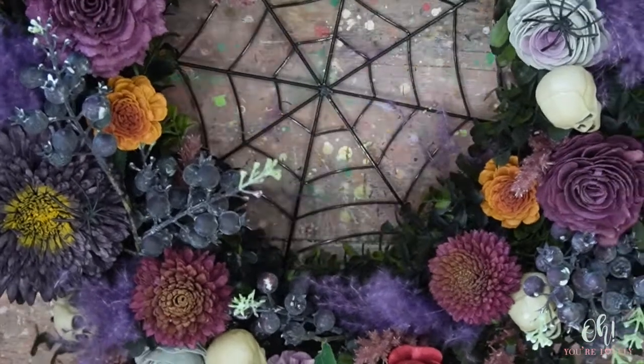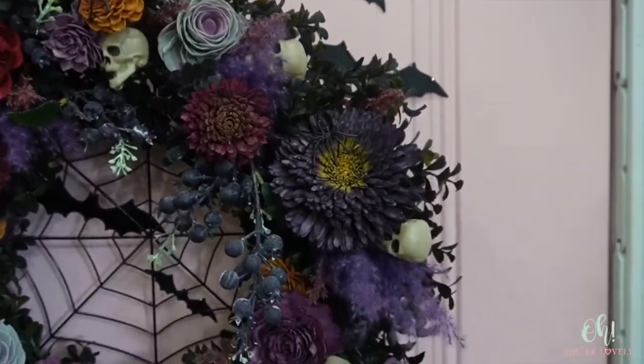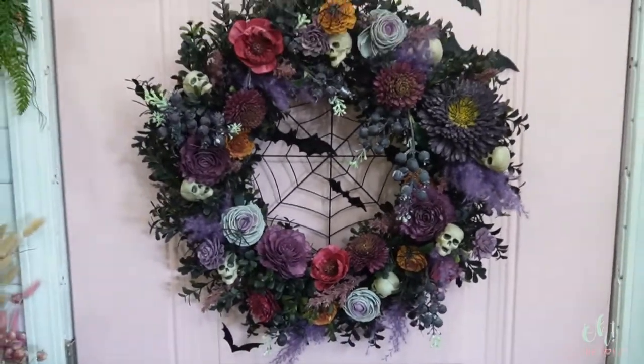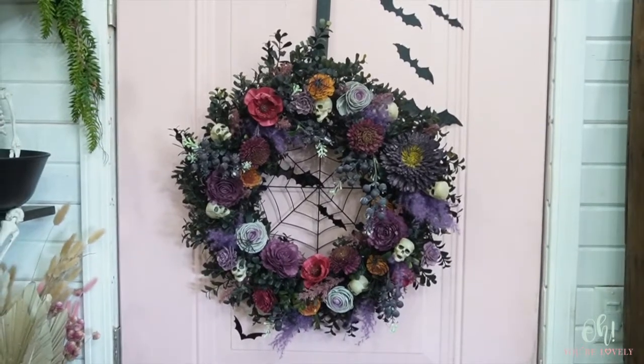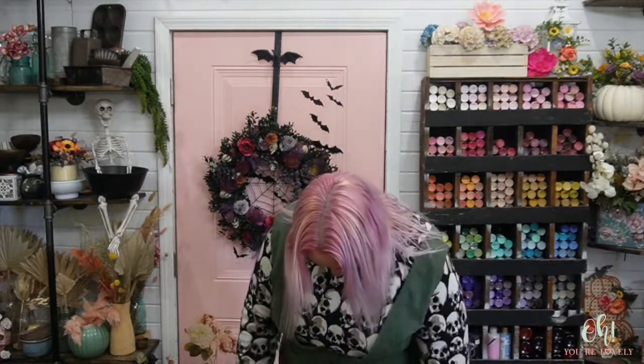I think it's done! Pampas check — I'm sure there's something somewhere on me. Maybe I don't have any pampas grass on me this time. So there you guys go — there you have it: a lovely, kind of romantic-ish Halloween wreath. This was a lot of fun to make and it will be going out on my front door.